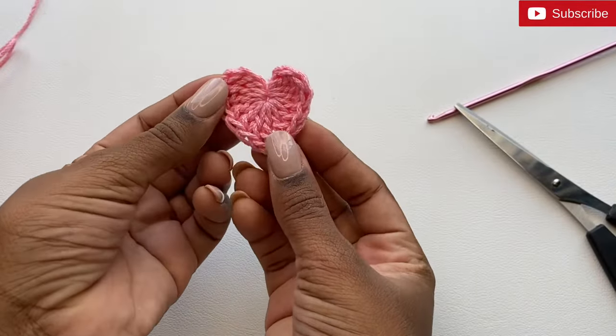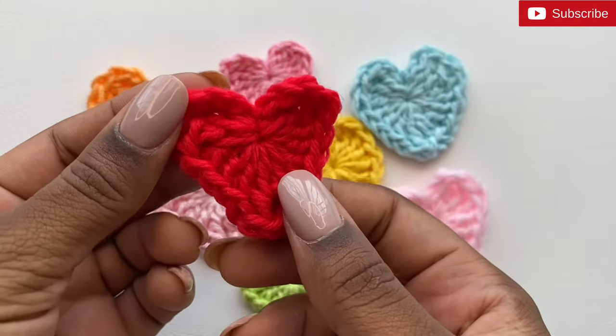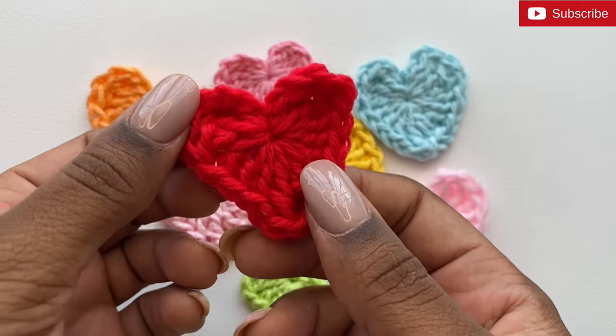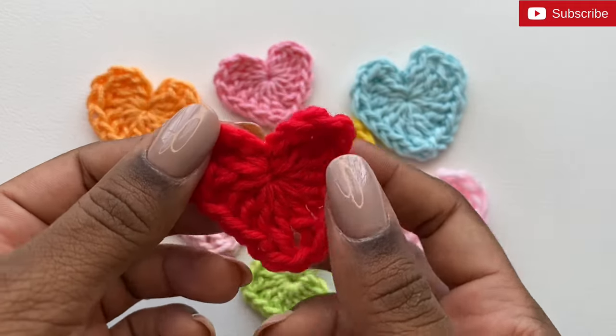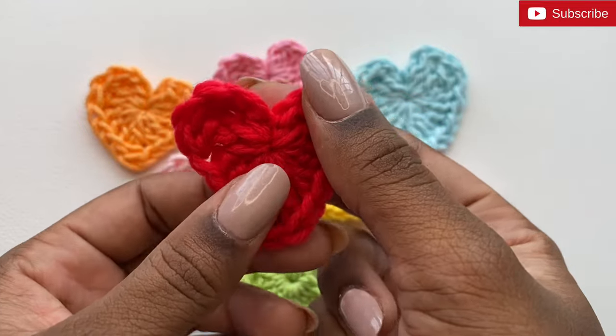And that's how you create the crocheted hearts! If you found this tutorial helpful, please go ahead and hit the like button and subscribe to my channel if you haven't done so as yet. Thanks so much for watching, bye!